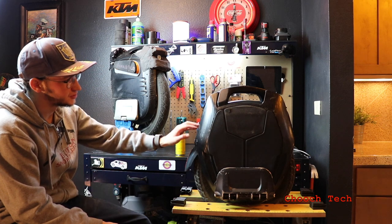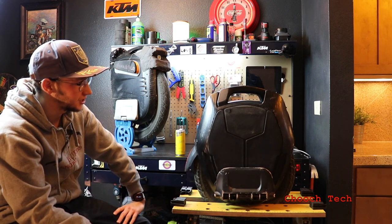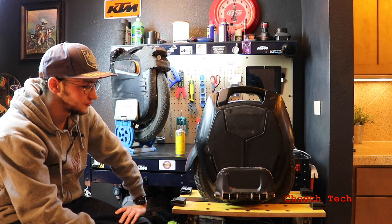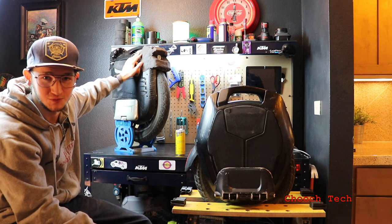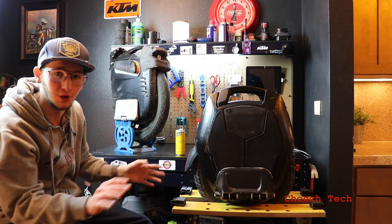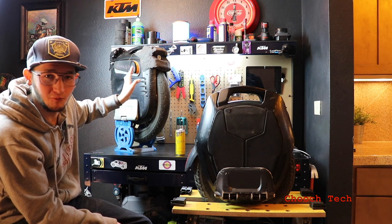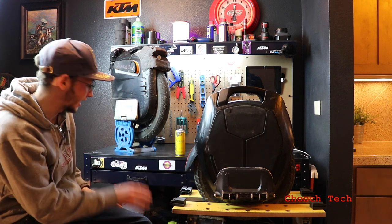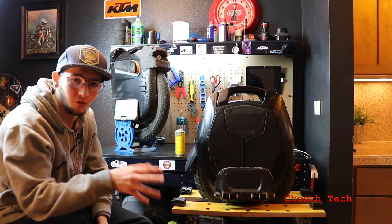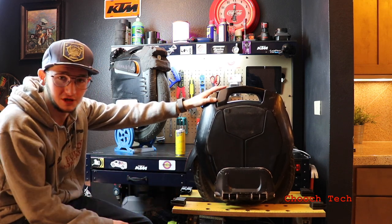If you're just getting into electric unicycles and you want a top-of-the-line wheel with speakers built in, a really robust trolley handle, something that looks futuristic with a robust shell, and you aren't going for absolute top speed — this is your wheel. The 100V MSX is the race wheel — it's an absolute speed demon. If you get the 100V MSX as your first wheel, you are out of your mind, because you're really going to hurt yourself.